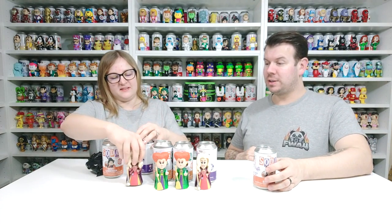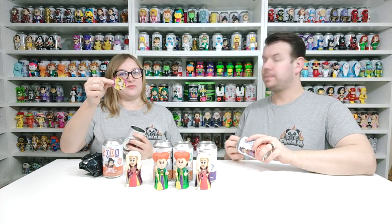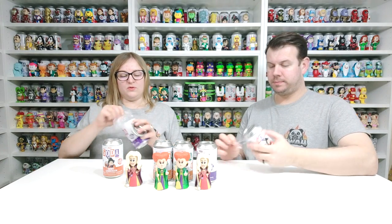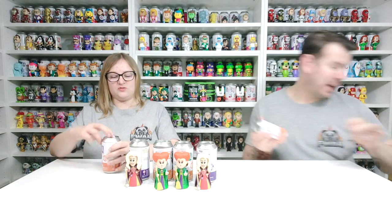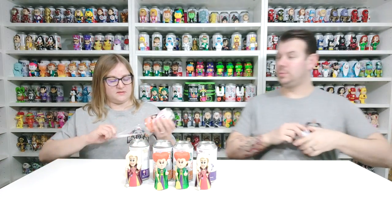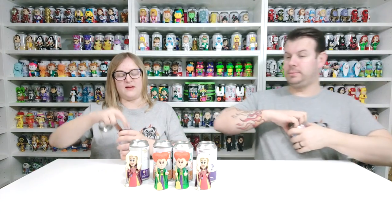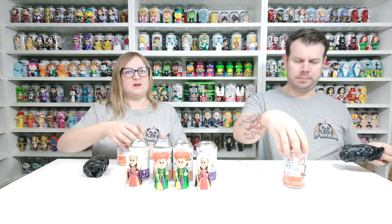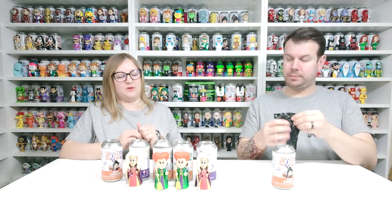Hopefully the next one won't be as hard to open. Yeah, one in 12,500 — so it should be roughly the same odds on all of them. This is the last one, so last chance of getting a chase. We'll see how well we do! Oh, it came off easy this time — the other ones were like really prized on, you needed a chisel to get them off.